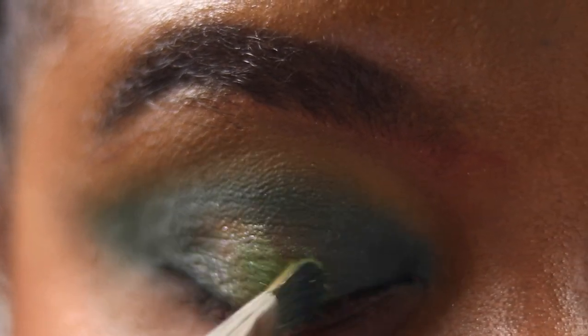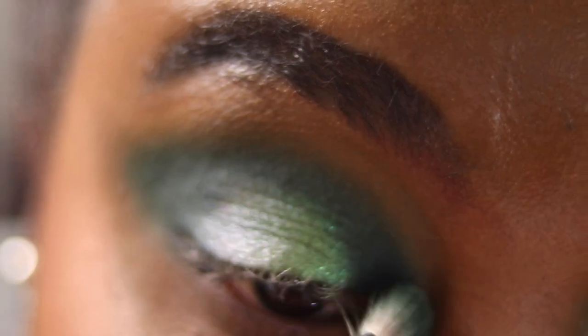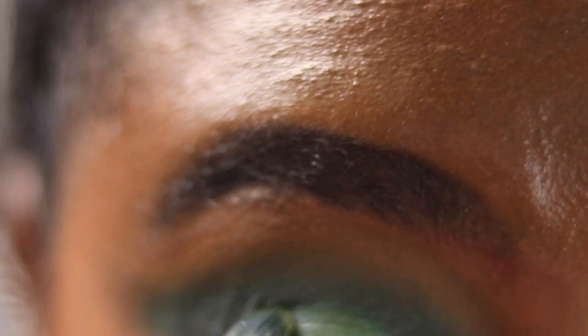A little bit of fallout as you can see. Patting that in the centre, then I'm going in with my finger because I think that works a lot better than the brush. Placing that down and patting and bringing it up as well — like a halo eye. Then I'm going back into Python with my 227 and blending that together so there's no harsh lines where all the shadows meet. If you've lost some shadow you can add more. It looks very green on this angle — it's a gorgeous duochrome shade. Adding Python again to that outer V, just deepening it.